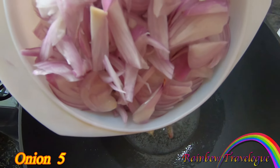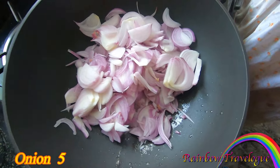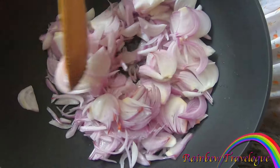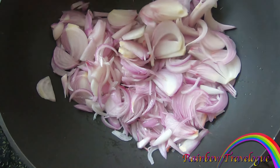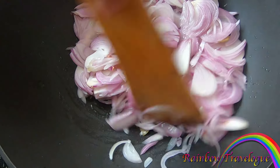We add the beef. We will add the beef and the beef. Then, we will add the beef with the beef. If you want to add a little bit...